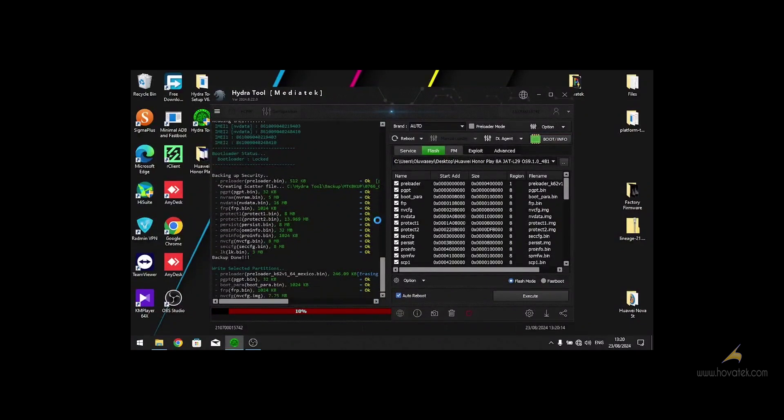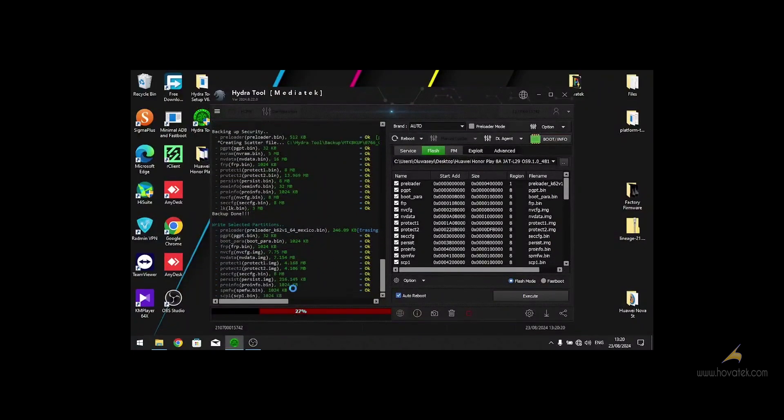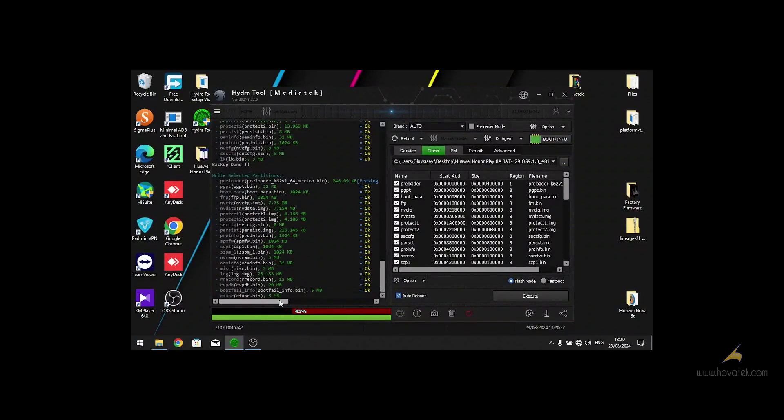As you can see, it has started flashing the firmware. We wait for a couple of minutes. After the successful flash, we disconnect our phone and power on.